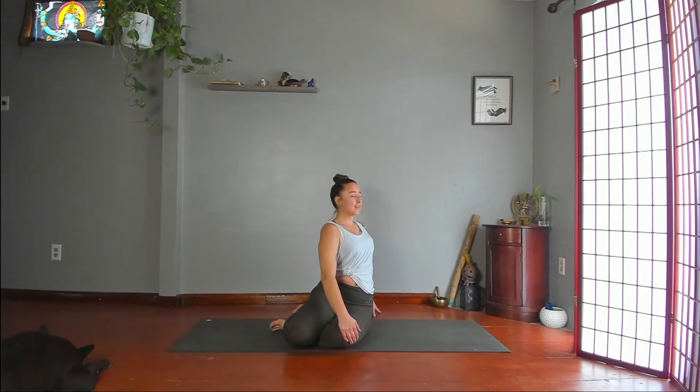You can either keep this variation, or flip your right palm so your fingers point upside down and your palm points out, and then hook your fingers underneath your thigh close to your knee. You can stay here, or wrap your left arm behind you. Some of you may be able to grab your right arm. Then turn your gaze toward your knees.